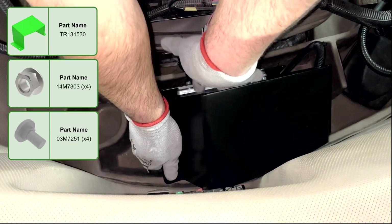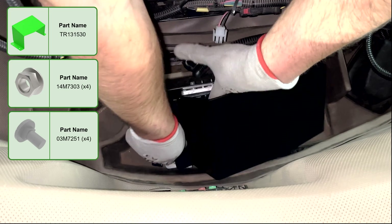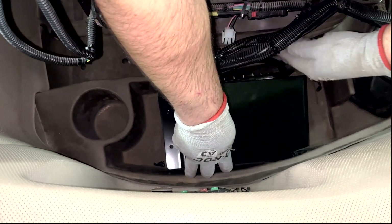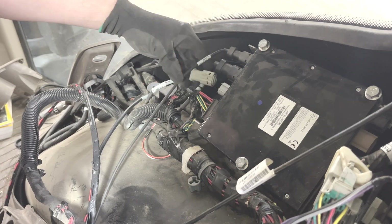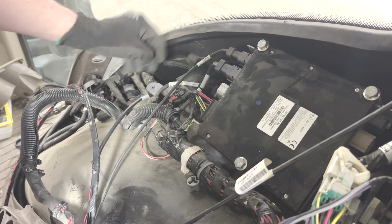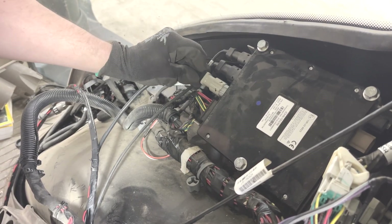Install the shield to the Ethernet switch bracket. Remove the connector in the monitor port of the server and tuck away. Connect the XA100 in place. Secure the harness to the existing ground stud on the lower right portion of the cab.